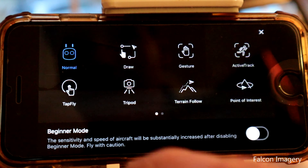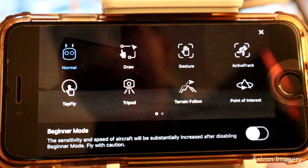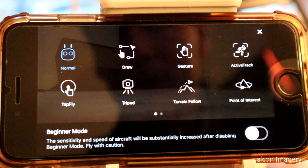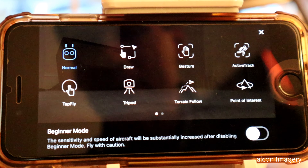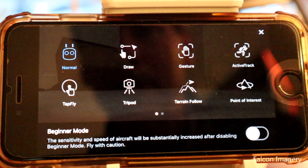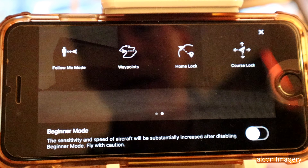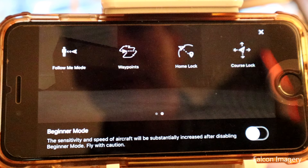Number eight: in the special flight modes, select tripod mode. You can only enable this once you've launched the drone, so get it off the ground a foot or so, then go into special flight modes and enable tripod mode. This gives me much more control — the sticks have reduced sensitivity, so I don't have to worry about accidentally shooting the drone into the ceiling or moving too fast in any direction. Alternatively, you can fly in course lock mode, which keeps the drone going in one direction regardless of camera rotation, helping prevent inadvertent flight into objects. But I find tripod mode works best.